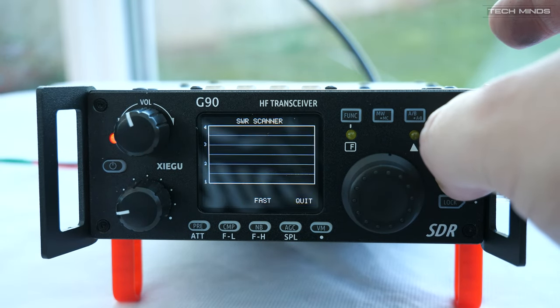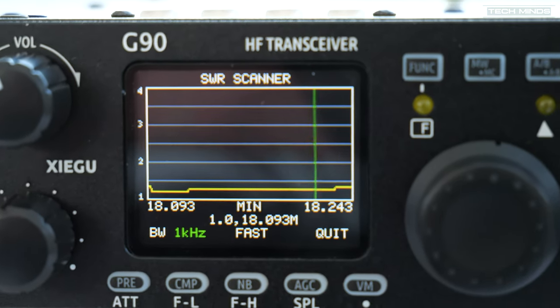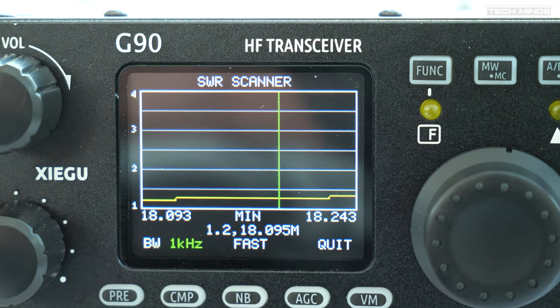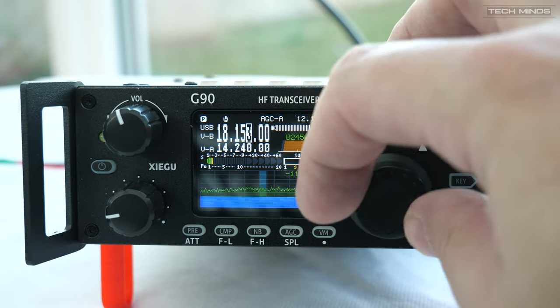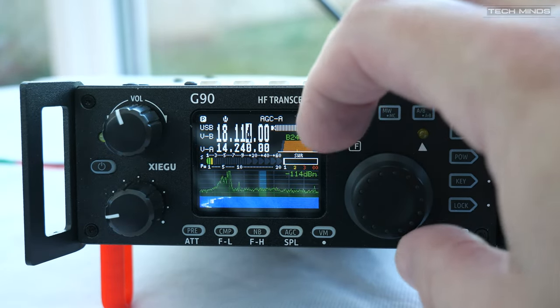Next up was a quick test on the 17 meter band. The SWR is really good, and I did go out previously to adjust the antenna — shortening it, as we go up in frequency the antenna needs to be shorter. Just make sure you do it in small increments, maybe two or three inches at a time, because if you go too far you'll find it harder to find that sweet spot.